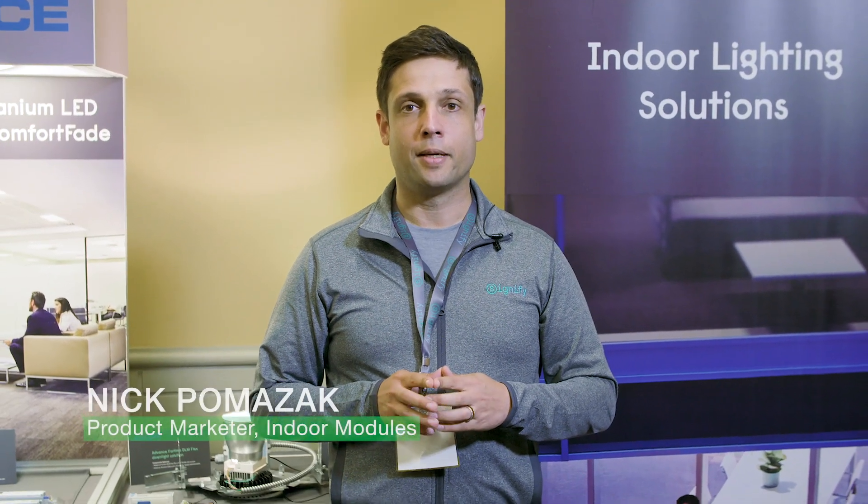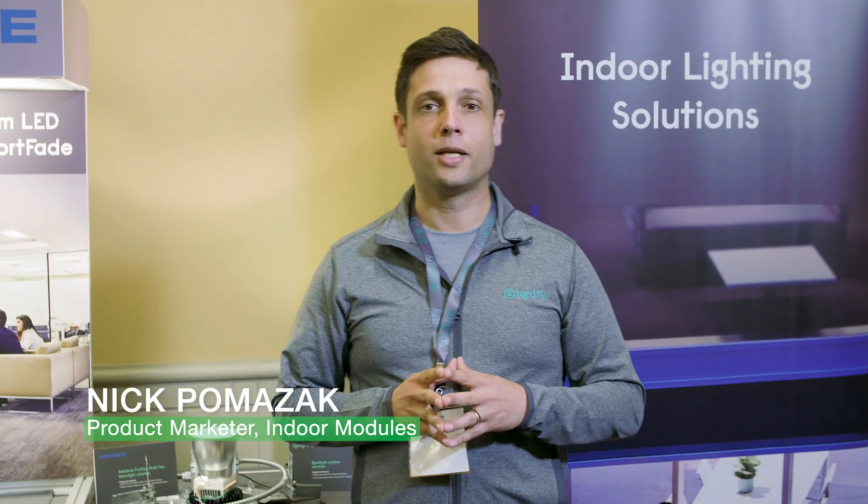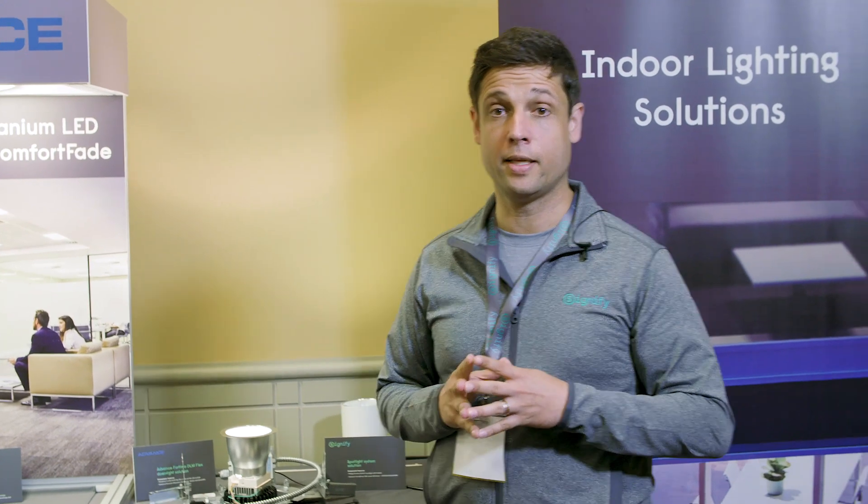Hi, I'm Nick Pomczak. I am the product marketer for indoor modules at Signify, and today we're showing our indoor solutions here at Lightfair 2019 in Philadelphia.